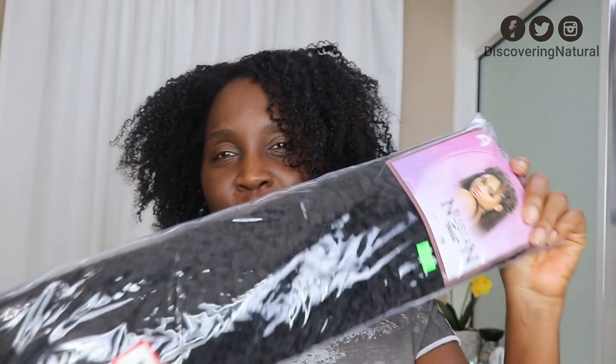So this is what my hair looks like right now. I just took it out of twist and I just want to stretch it out even more. So this is the extension that I'm going to be using right over here.